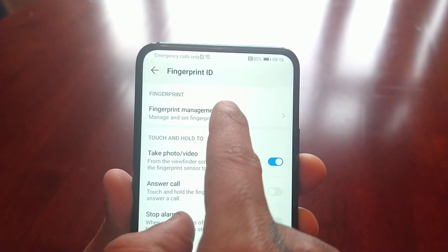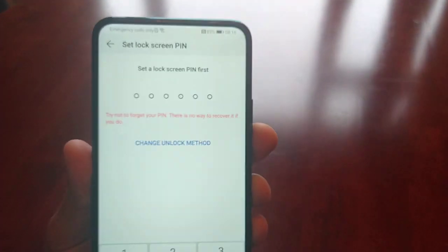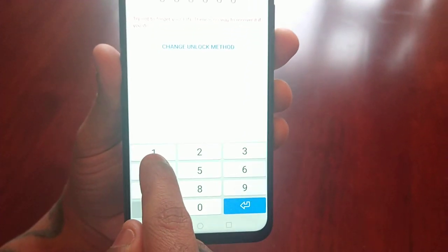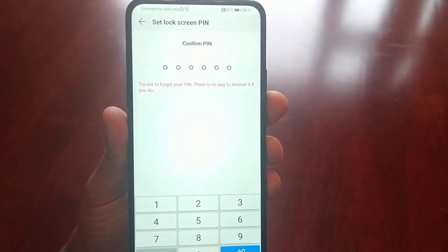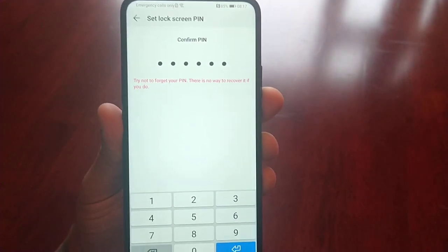Select Fingerprint Management. You'll need to set a lock screen PIN first. I'm just going to keep it simple for the video — one, two, three, four, five, six. Enter it again: one, two, three, four, five, six.